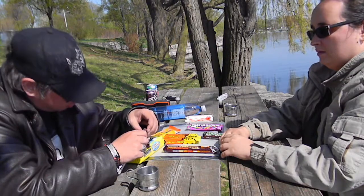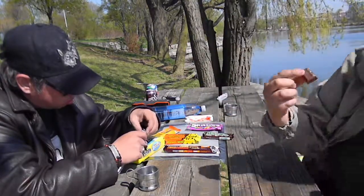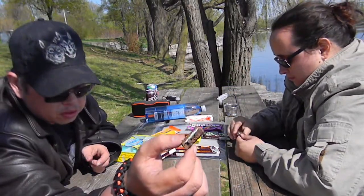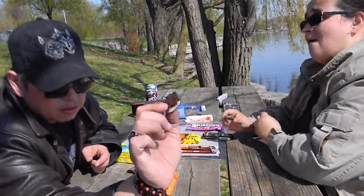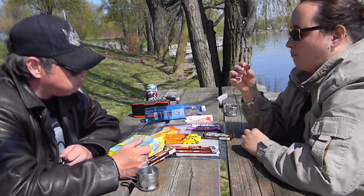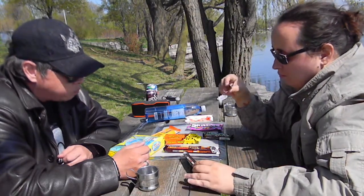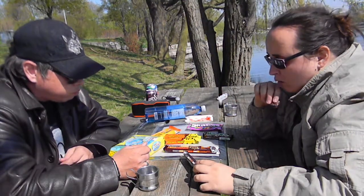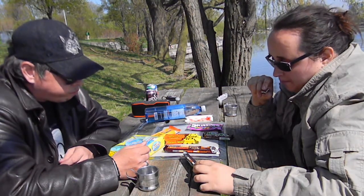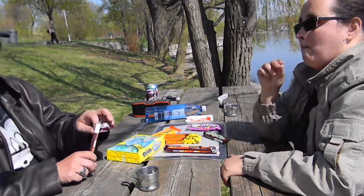I'm just going to take one square. So that's what it looks like on the inside. It's a vanilla cream flavor. That's not bad. It's moist — a vanilla chocolate bar with chocolate cookie bits and vanilla flavored cream with other natural flavors.